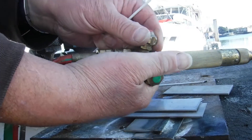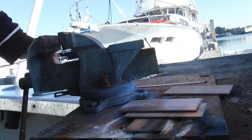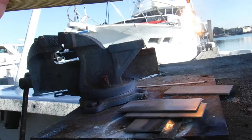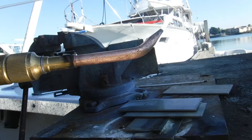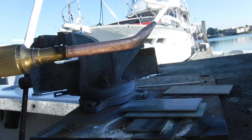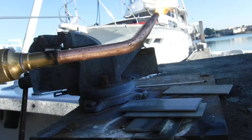So we turn on the acetylene just a little bit. We light the torch. Let me give it a little bit of a flame. And we set the torch where we are just — see that cone right there? That cone right there, we want that to be in the neutral flame. So there is neutral.